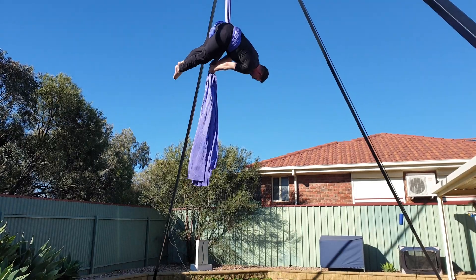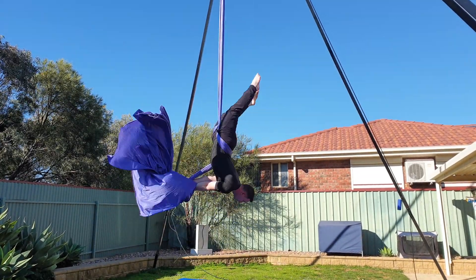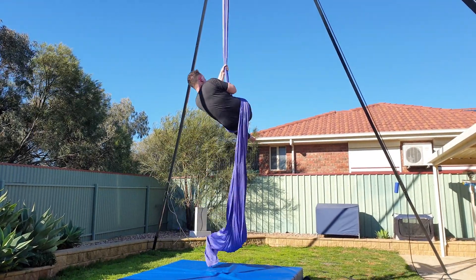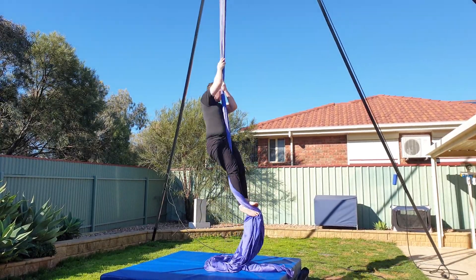Bring the tail end out in front of you and then pull it tight. When you're ready to drop, extend your hips and arch back, keeping a tight hold of the tail end of the fabric. Try to keep your legs as straight as possible. To exit, sit up and then climb up the pole end of the silk until the fabrics unravel from your legs before coming back to a climb.